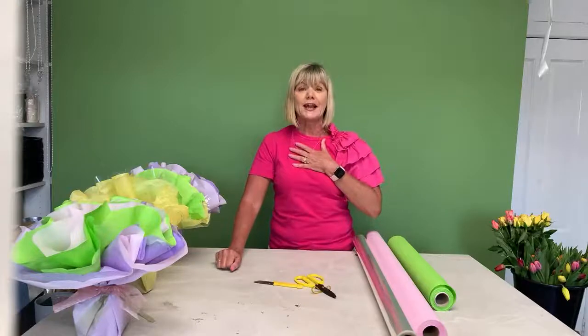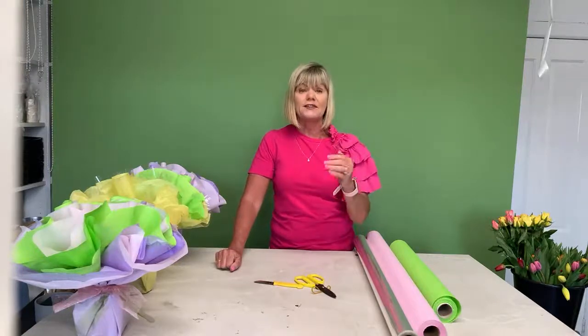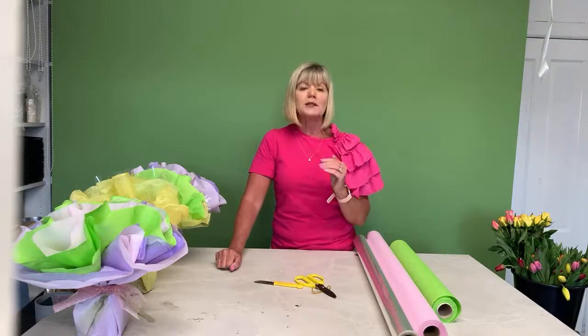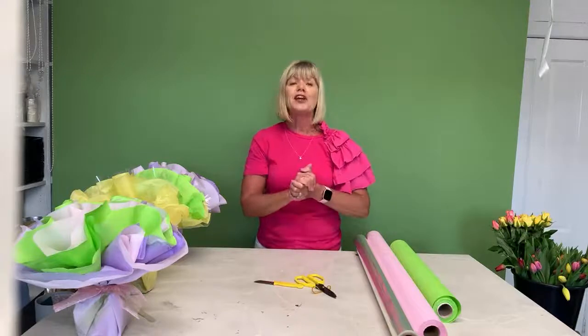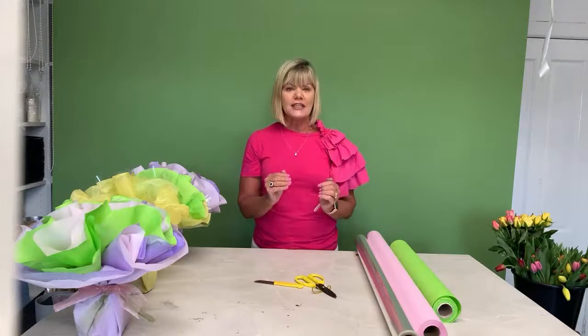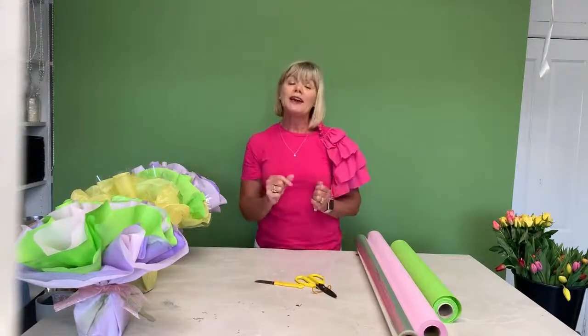Look Good Feel Better Ireland offers a service to people that are going through cancer, have went through cancer, are getting treatment or over treatment, or maybe had treatment in the past. This is open for males and females. Somebody going through cancer treatment — their skin changes. Their skincare regime completely changes: maybe greasy skin, maybe dry skin. They may have to play around with little tricks when it comes to putting on makeup, whether it's false eyelashes, eyebrows, or whatever it might be.